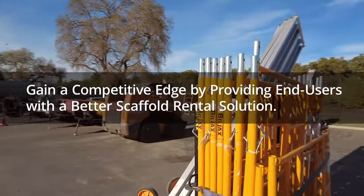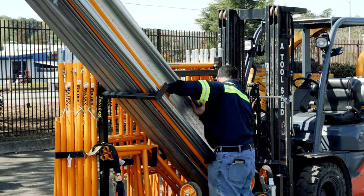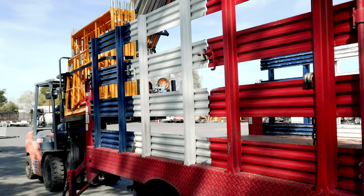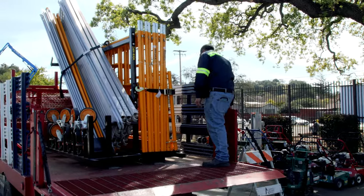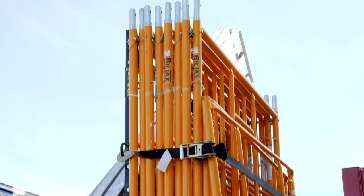When we were loading scaffolding before, we had to load each piece individually with manual labor. Now we're able to load it with a forklift or move it around with a dolly. Most of our other equipment is self-contained or only has a couple of pieces, but scaffolding has many parts and pieces, and to be able to lump that all together and strap it together is really, really convenient.